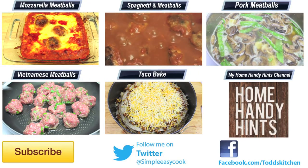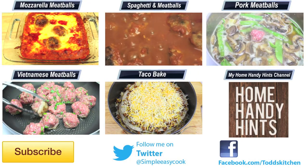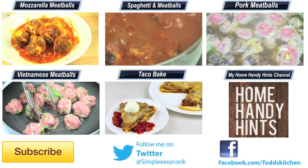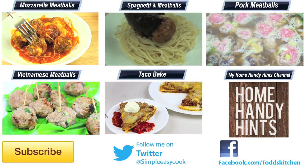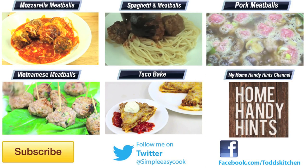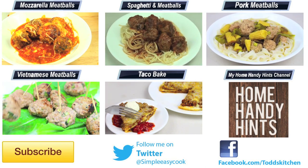I'll leave all the relevant information in the description of this video. Thank you for watching this episode of Todd's Kitchen — as always I'll leave a list of ingredients below as well as links to my Facebook, Twitter, Instagram, and HomeHandian's channel. Please do me a massive favour by giving this video a thumbs up, leave a comment and subscribe, and I'll see you next time for another delicious recipe.